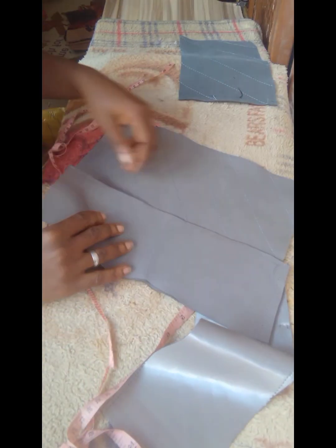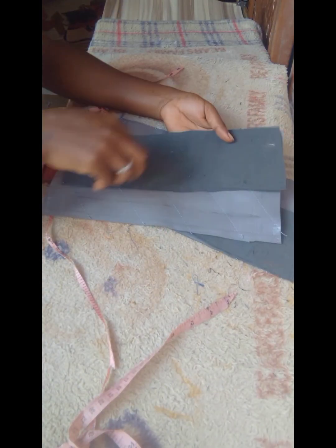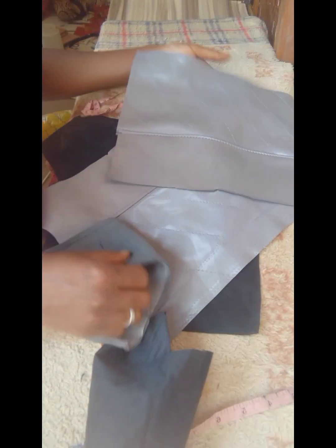What you're going to go ahead and do is put the right sides facing each other, then you sew it, and you also top stitch it. After you sew it and top stitch, this is what we have.